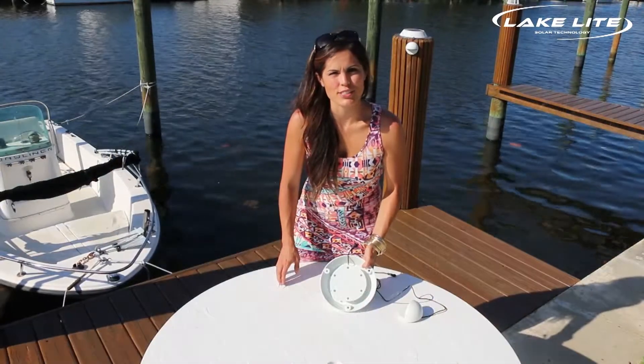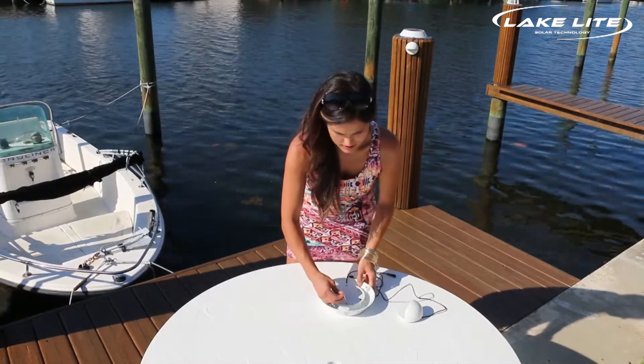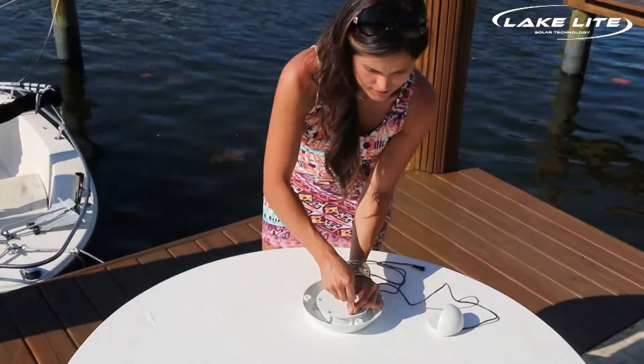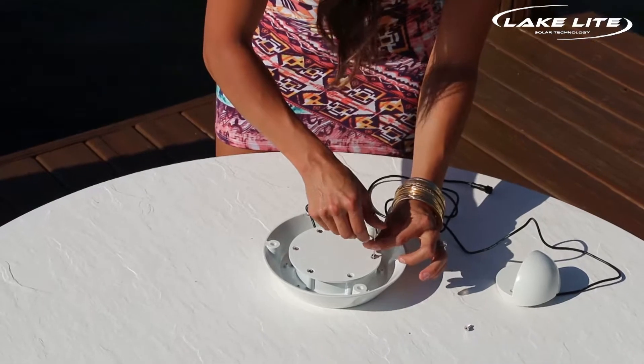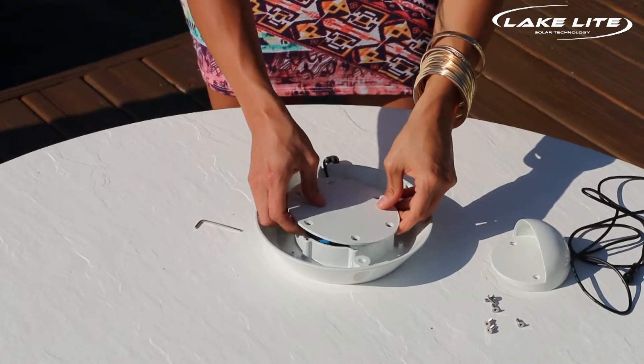The first thing you'll want to do is turn it over and remove the cover to plug in the battery. Once you have the screws out, simply remove the back cover.